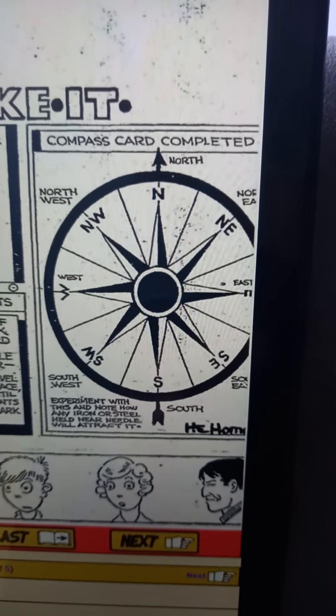Compass card completed. Experiment with this and note how any iron or steel held near the needle will attract it.